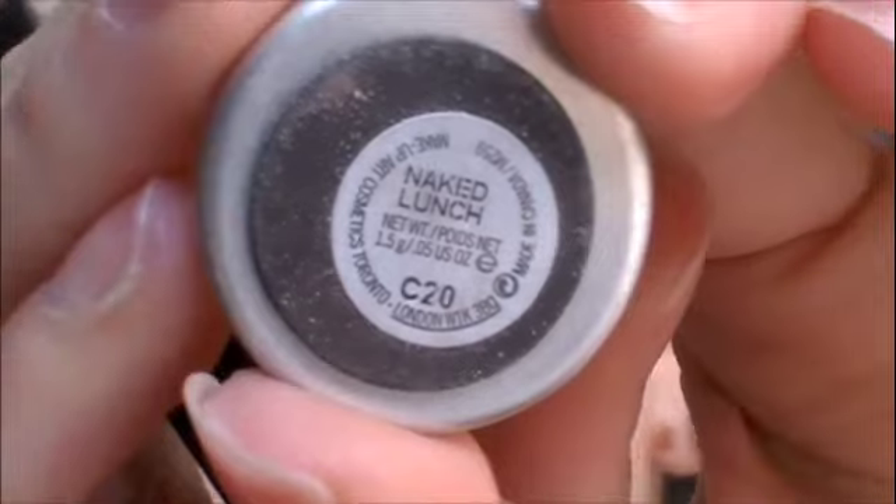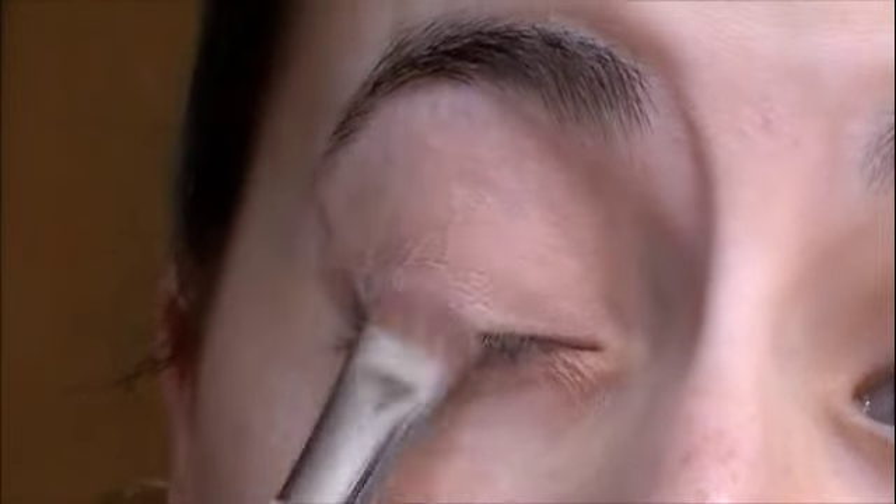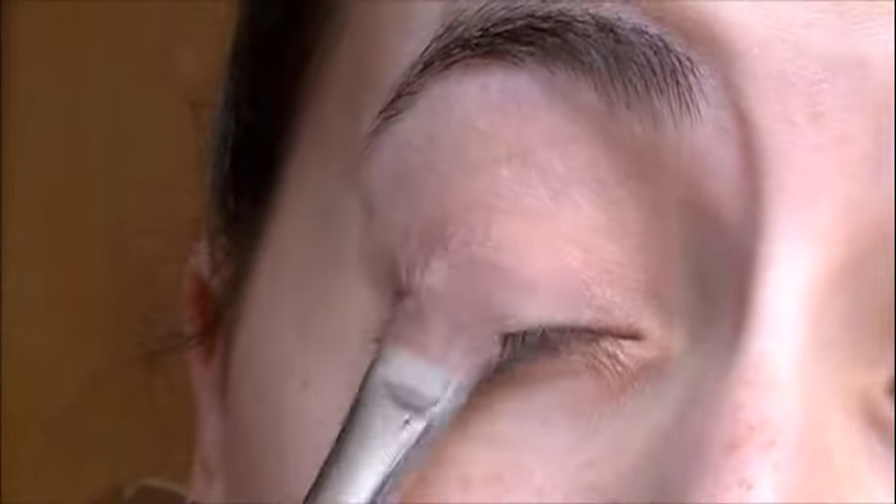Then once that's on, I'm going to take Naked Lunch by MAC, but you can use any tan shimmery color that you have, and I'm just going to pat this on to give it a little bit of shine.